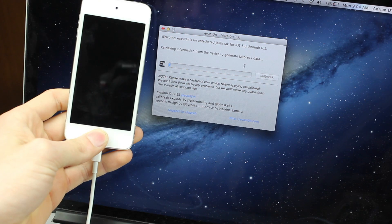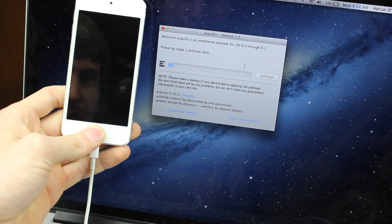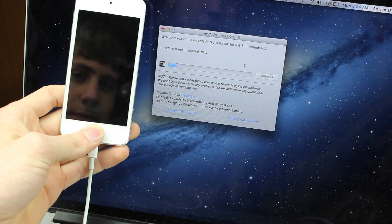Now once you hit jailbreak, you can see the little loading bar go by, and within a few moments your device should be jailbroken.